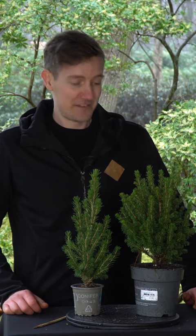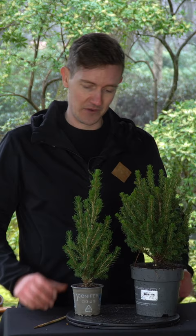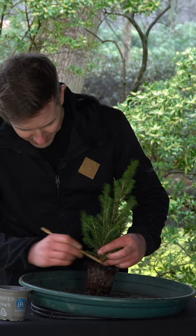Right here I have two Christmas trees — Picea or spruce. One is about five years old and this one is about three years old. In this video we're going to work with this tree. It doesn't have great bonsai potential but it's fun material that's widely available. First of all, take it out of this little pot and scrape off the top layer of soil.